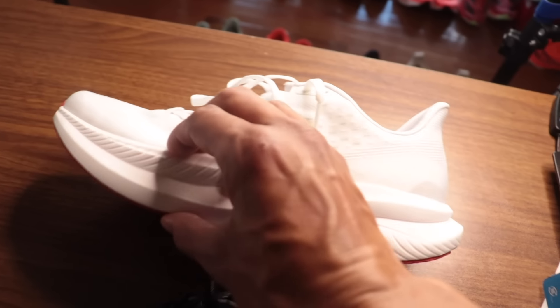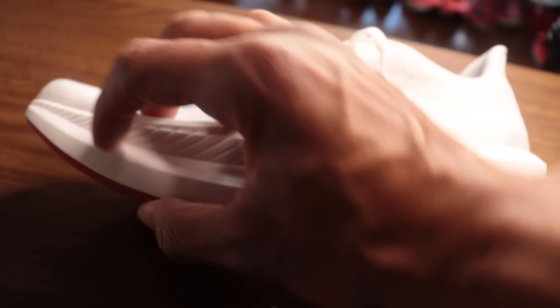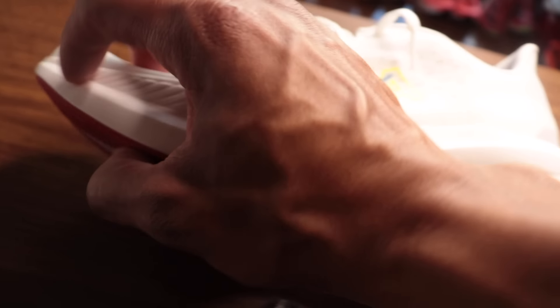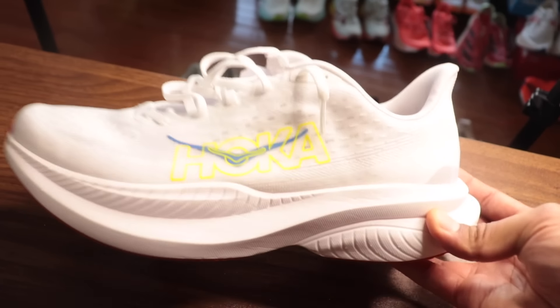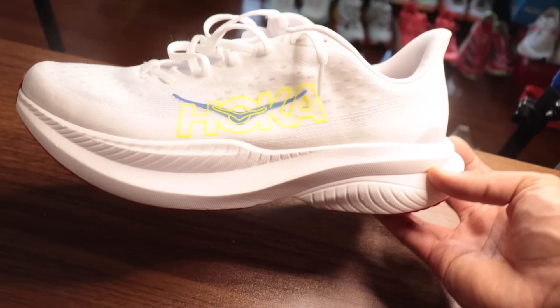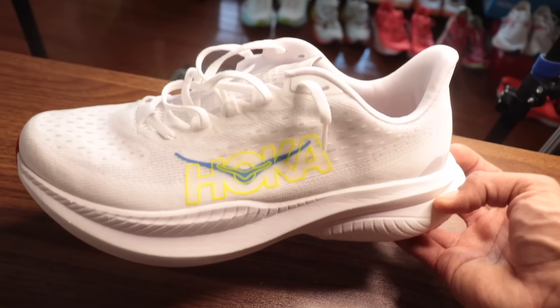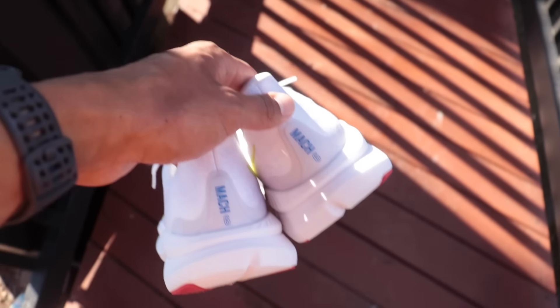A lot of you guys who prefer lower-stacked shoes don't want to run in max cushion shoes for daily miles — I don't think this is going to bother you too much, because it's still lightweight. The benefits of a lower stack shoe — being lighter, getting a little more ground feel — you're still mostly getting here with this lighter weight construction. It's not as light as the Mach 5, but still in that racer territory, sub-240 grams in my fake size 10.5 US men's.